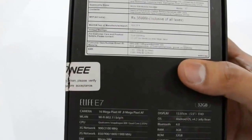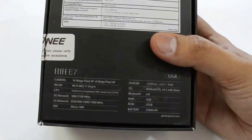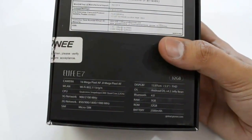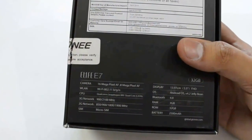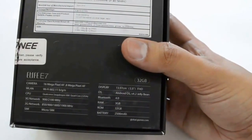Let us move to the back side of this box, and here are the specifications of Gionee eLife E7. The camera is 16 megapixel for the rear camera and 8 megapixel for the front camera. It has Wi-Fi connectivity, CPU is 2.2GHz, and it has 3G and 2G connectivity. SIM is micro SIM and the display is 13.97cm, that is 5.5 inches.